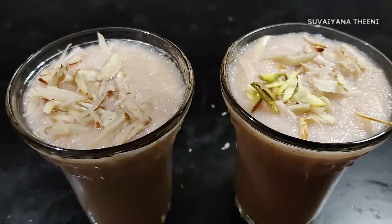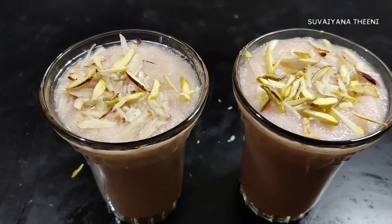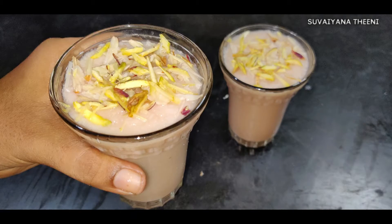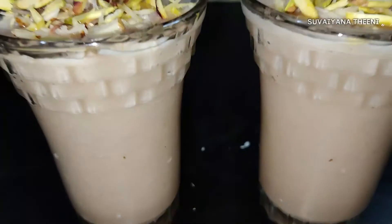You can add nuts. You can taste the juice in the pulp. If you want to eat the juice, please comment.